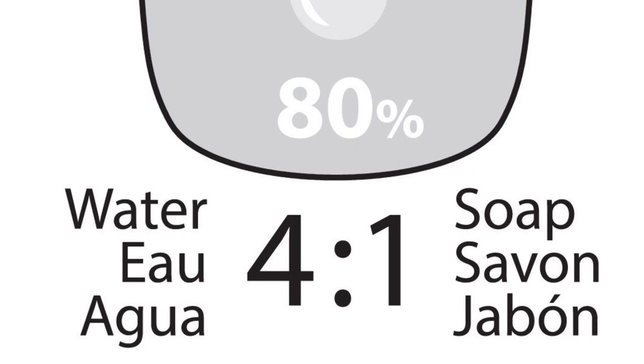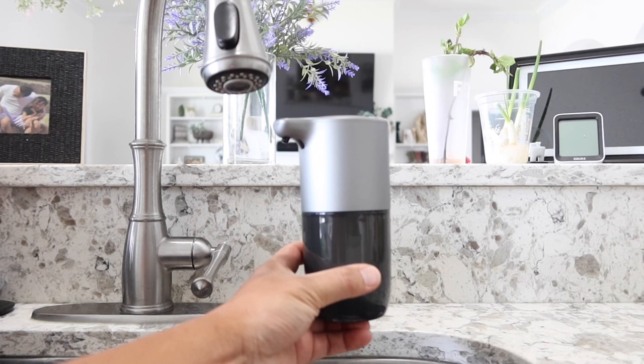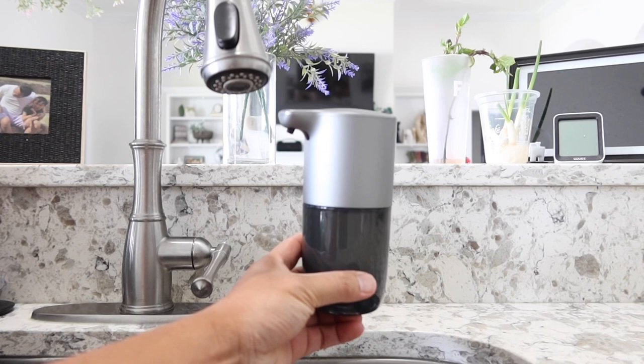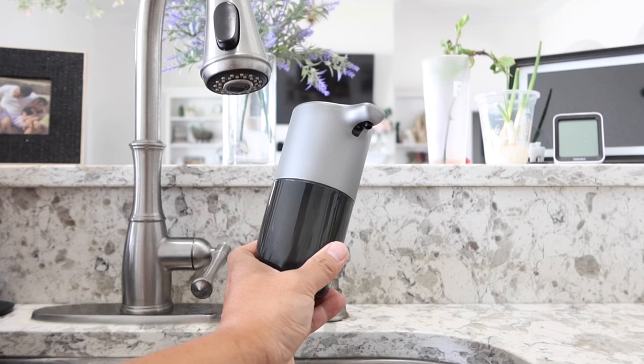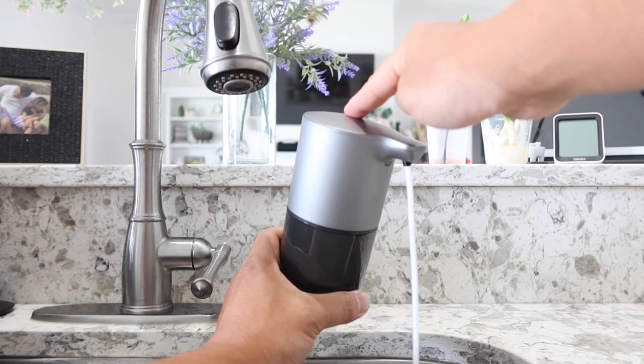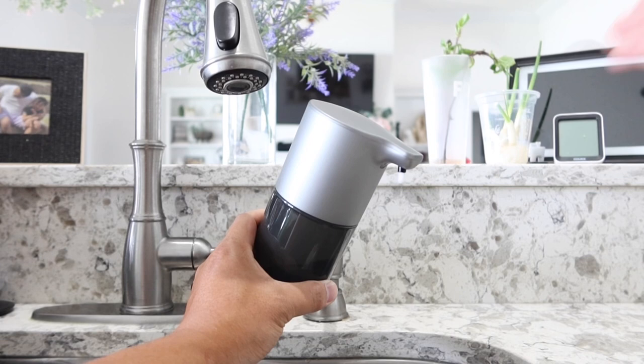One last but very cool feature — let's say you have kids who just came in with dirty hands, or you need an extremely large amount of soap and don't want to keep your hand under the sensor. All you have to do is tap constantly on the power button and soap will come out as long as you continue tapping. You can hold it up and dispense soap to your kids' hands or wherever you want — tap nonstop and soap comes out nonstop.